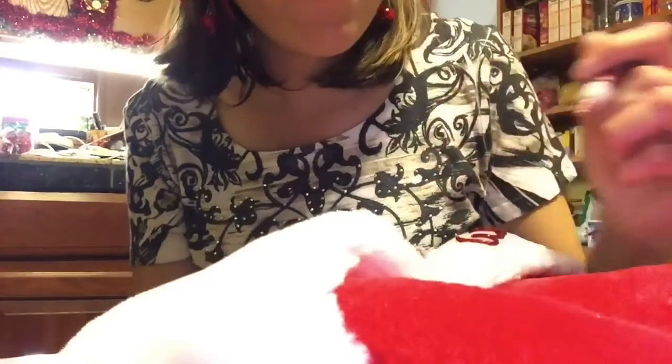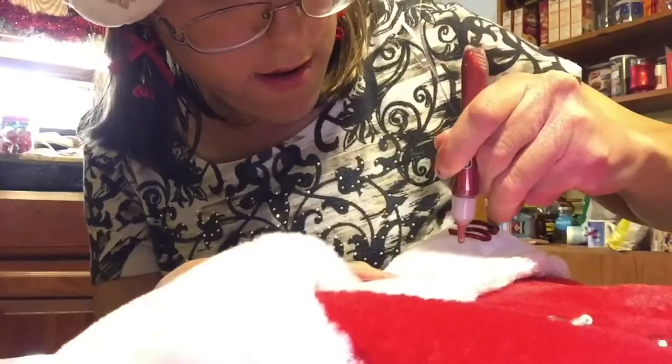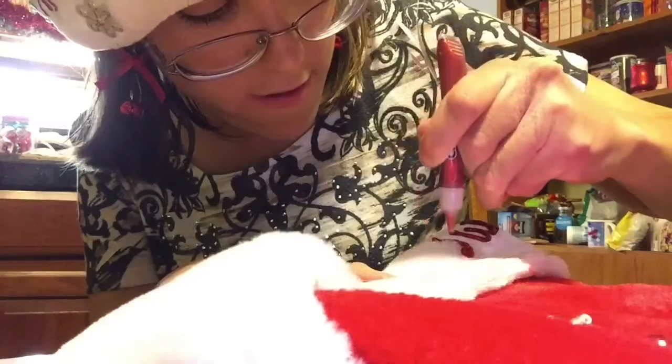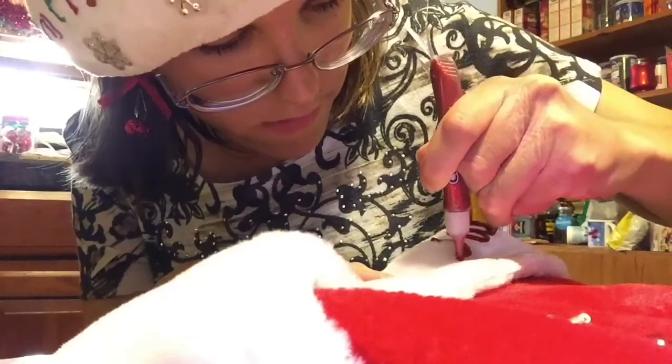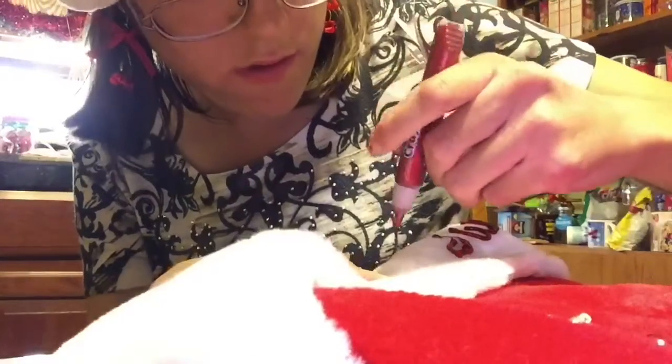Next I'm taking red glitter glue and writing the word 'Merry Christmas' on the front of the hat. Now I'm done writing 'Merry Christmas' on the front of the hat.